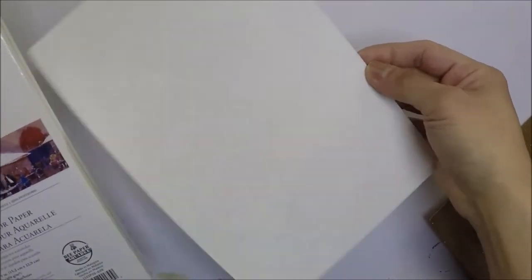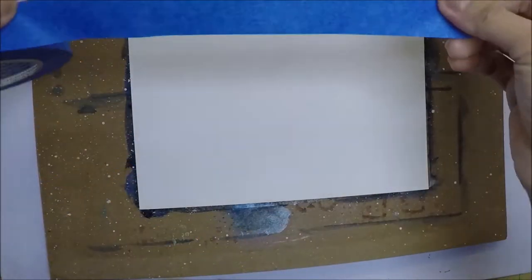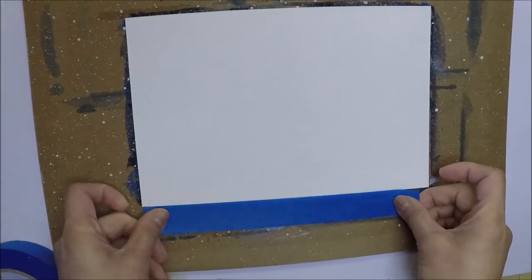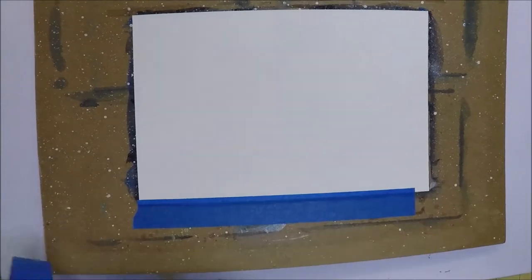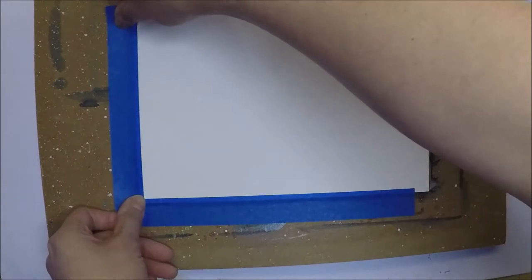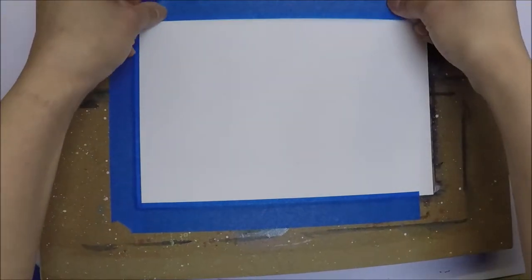I'm going to use Bee paper — this one is the 100% cotton watercolor paper. I like to use this one or the Arches; the Arches one is also 100% cotton. I like to use these watercolor papers when I'm doing a galaxy background because they soak up a lot of water — they absorb a lot of water. So I like using 100% cotton when I'm doing galaxy background.